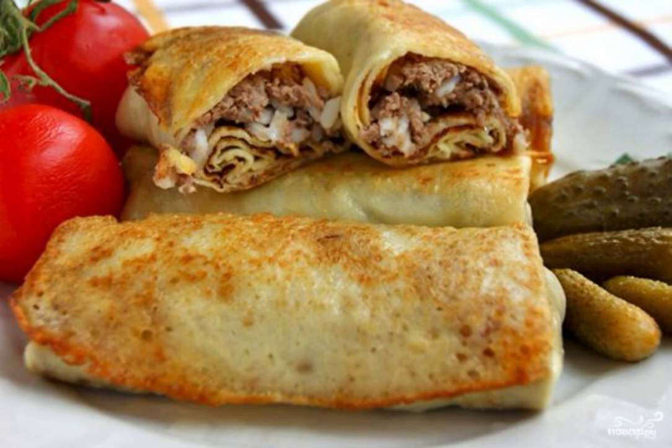Pancakes are prepared very simply, but it is more difficult to choose a good filling. Personally, I prefer pancakes with meat and rice. It turns out satisfying and appetizing. Try it, I think you'll like it.